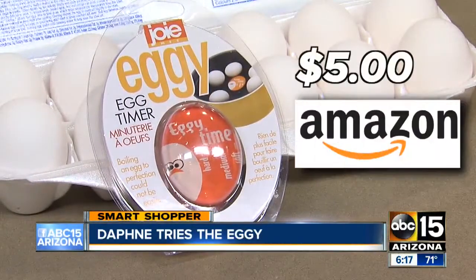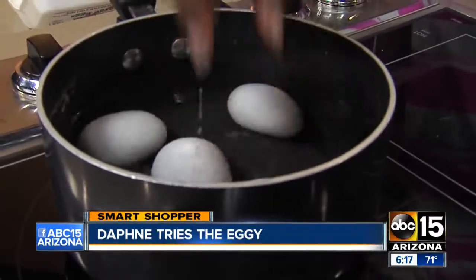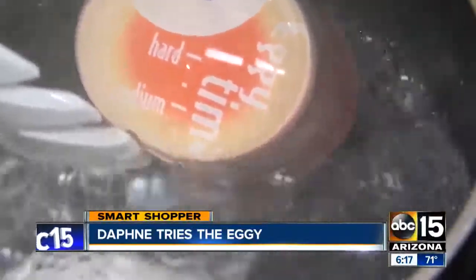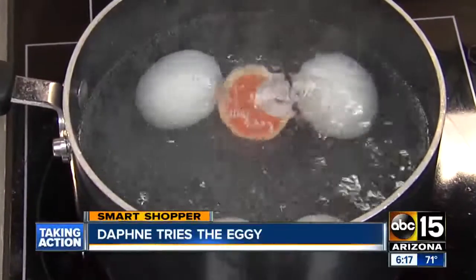Get the perfect hard-boiled egg every time — that's what the makers of the Eggie claim. Let me try it before you buy it. The Eggie cost us five dollars on Amazon and it looks extremely easy to use. You just put your eggs and the Eggie in a pot of water and let it boil. The Eggie turns light orange as it's ready, so we cooked the eggs until the timer showed soft, medium, and hard-boiled.